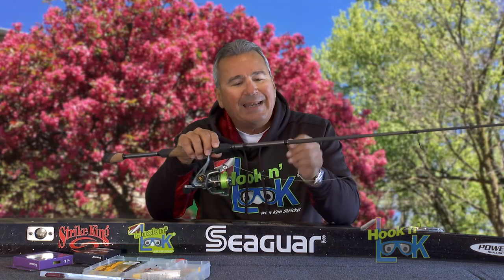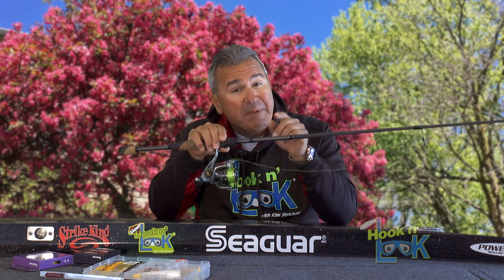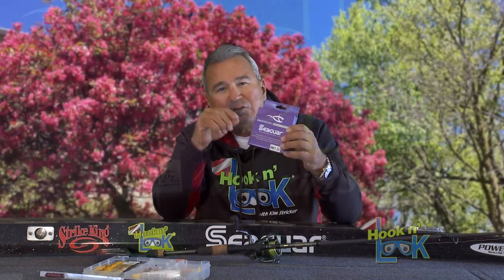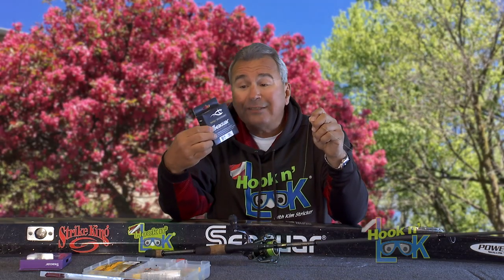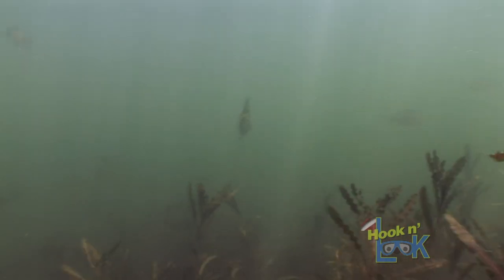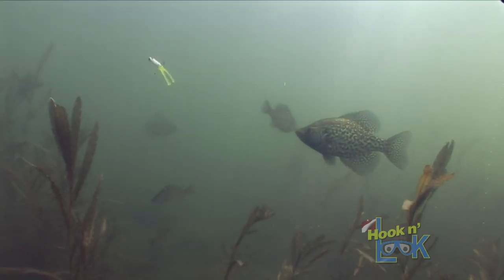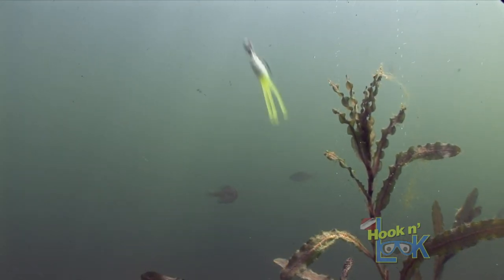For this presentation, I like to use a medium action spinning rod spooled with 20-pound Seaguar Smackdown braided line. This is their high-vis green color. What's nice about Smackdown braid is it casts so smoothly. Then I tie on a leader of 8-pound Seaguar Tatsu fluorocarbon line. Tatsu is supple and slips through the bobber well, but most of all, I use it because of its transparency properties. As you'll notice in my underwater footage, you can't see the line at all. In fact, all Seaguar fluorocarbon lines are virtually invisible underwater.